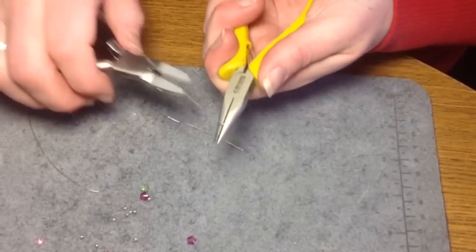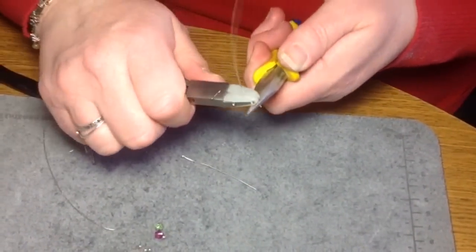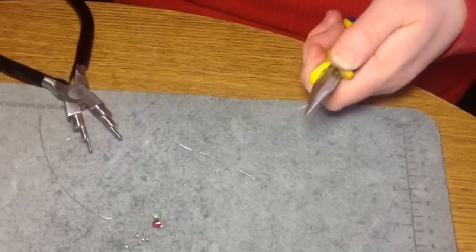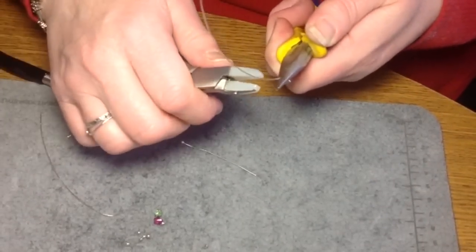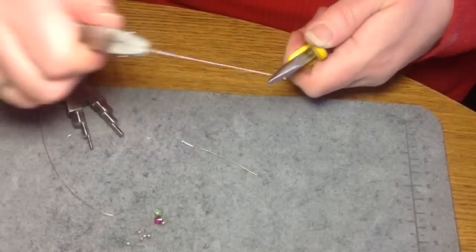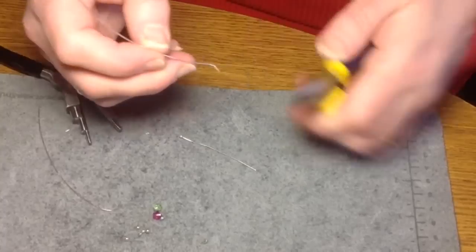Another way to do it is to use just plain wire instead of a head pin. What you want to do is wire-harden it a bit, so I'm just running my wire-straightening pliers over it a few times. That will make it stiff because you want something stiff to stay in your ear properly and also to hold its shape. So if your head pins aren't half-hard, you'll want to do that with your head pins as well.